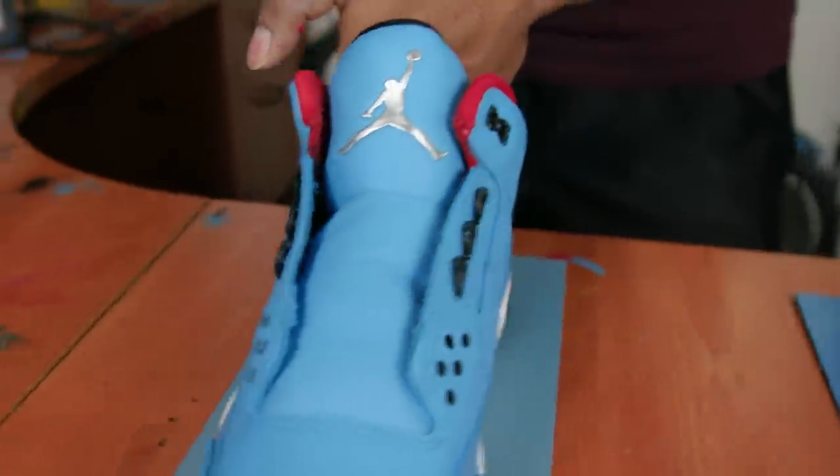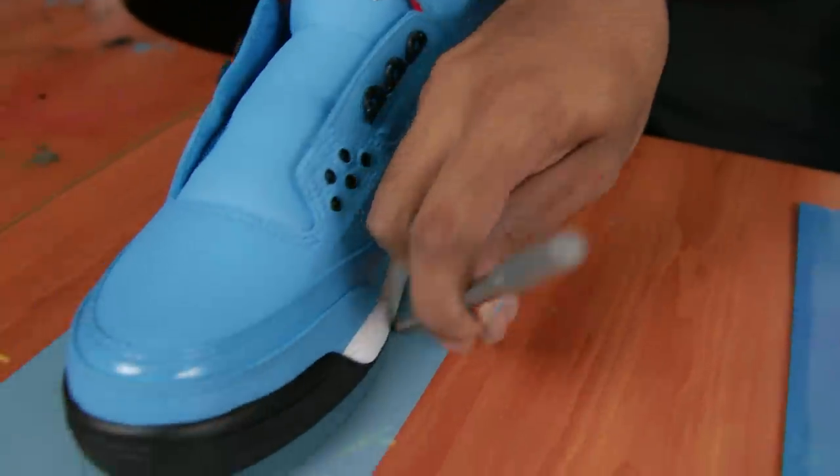I'm gonna show you the basic steps on applying sole shields onto the shoe, but for a more in-depth video make sure to check out Johnny Bubbles' video on the Blue Tint Yeezys when he applies Reshoevnator sole shields. First step we're gonna do is trace around the shoe so we can go in and cut it out.